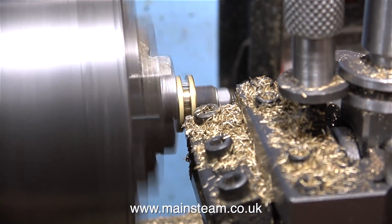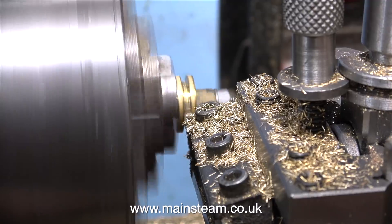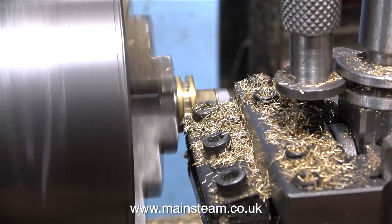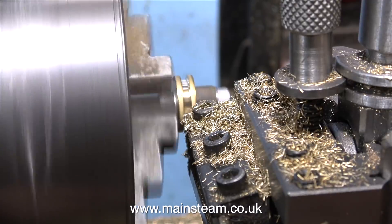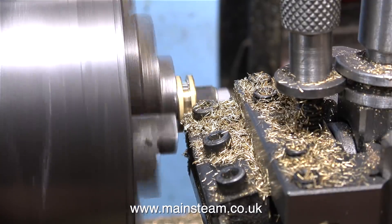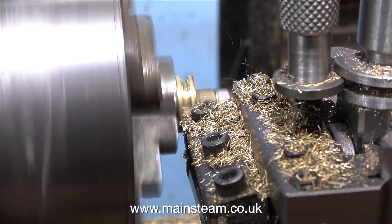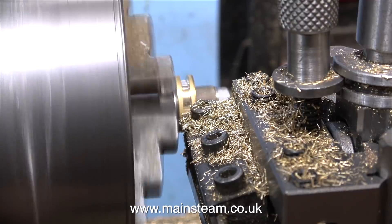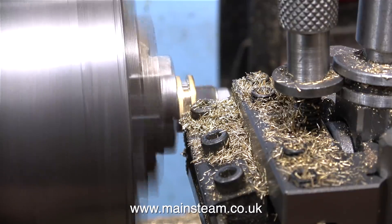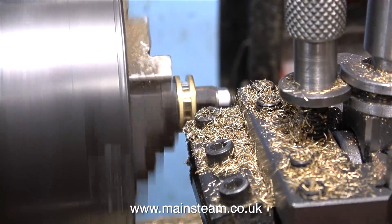There's a wealth of information available online. The big brass nut that doesn't look very straight is an old brass union nut I'm using just to fill the distance on the stud between the plain part and the threaded part. In no time at all the brass piston is cut to the correct width and correct depth to take the O-ring, and to confirm this the easiest way is to just hold the O-ring in the groove and see what it feels like.